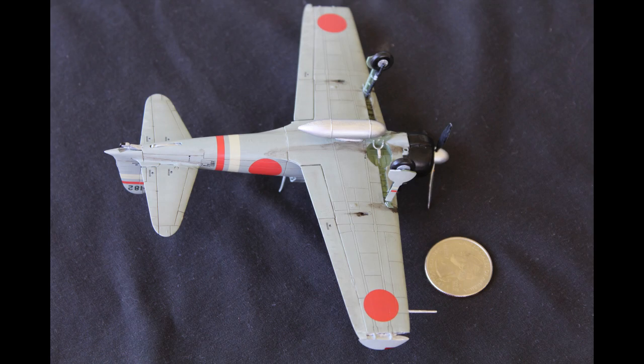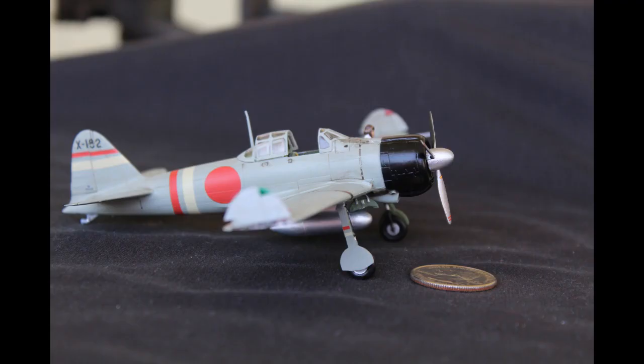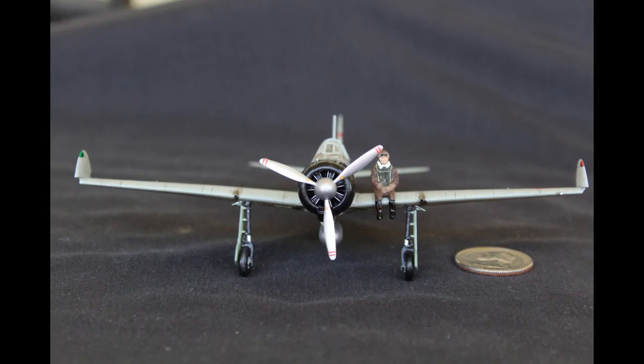Though the panel lines and other recess details are a little on the thick side. Personally, I don't mind it, but I've heard others complain that it's unrealistic. One neat thing about the kits is the variety of options. The kit provides parts for landing gear either up or down, wingtips extended or folded, etc. However, there's only one option for decals per kit.